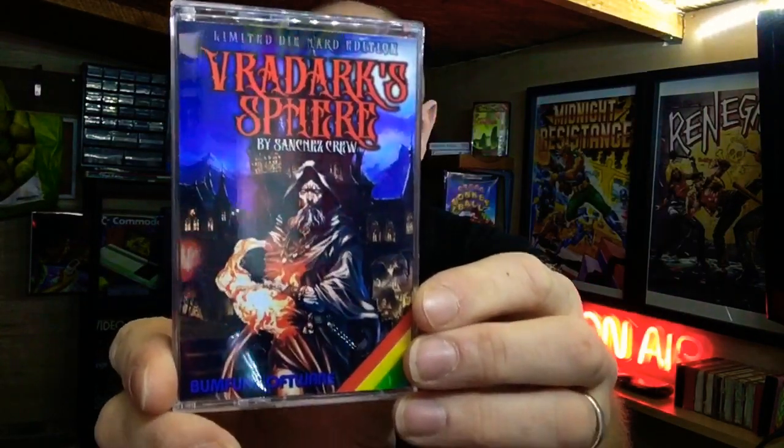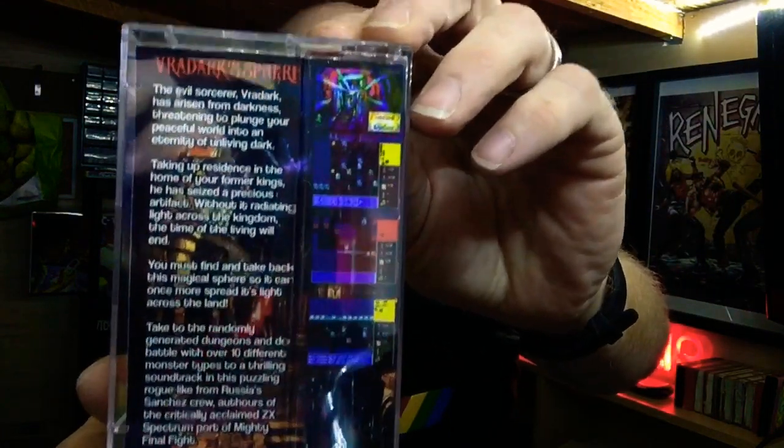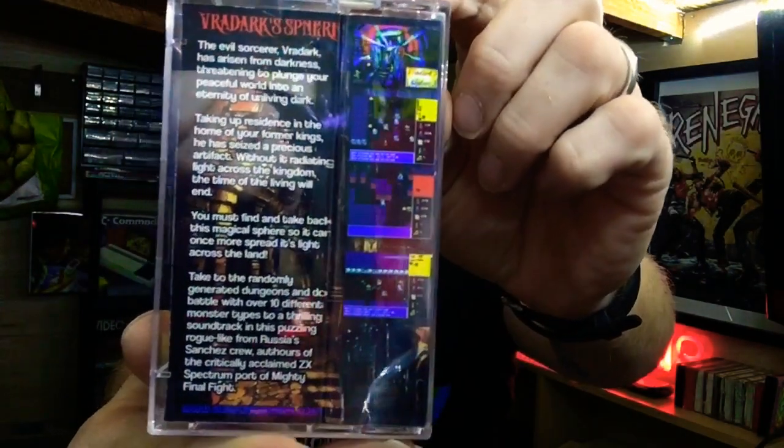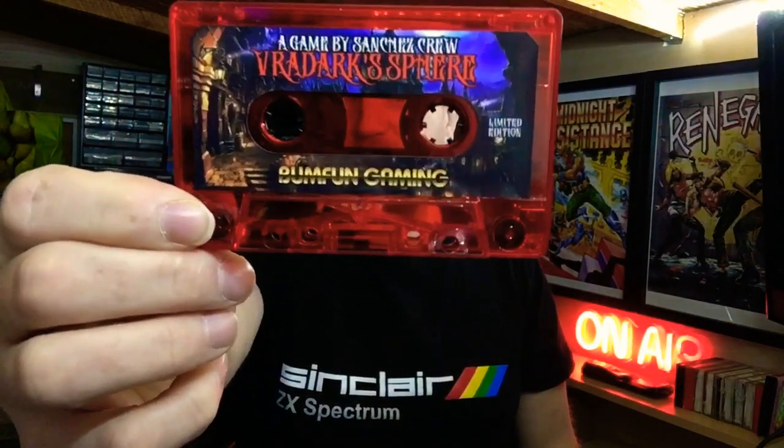As you can see the artwork is pretty damn good — nice scary looking guy on there. We've got a loading screen and some screenshots on the back, and a bit of the story. If we look inside, got nice instructions — everything you could want there. Looking at the tape, tapes these days are way cooler than what they used to be back in my day. Look at that beautiful red — red for blood. This is a horror game.